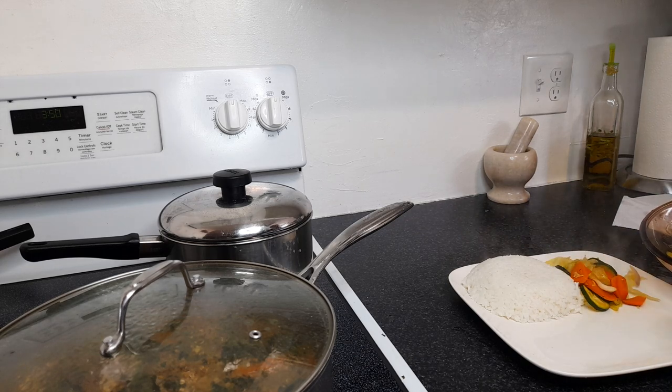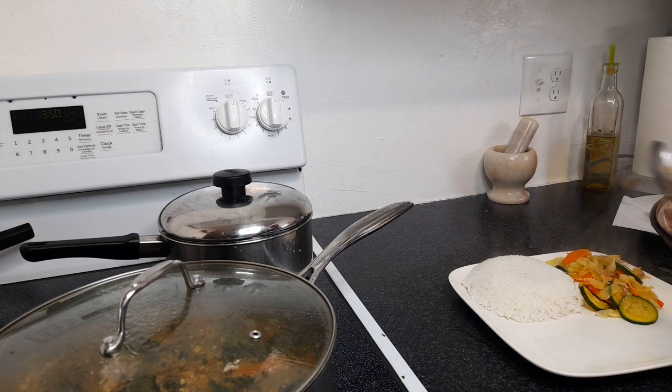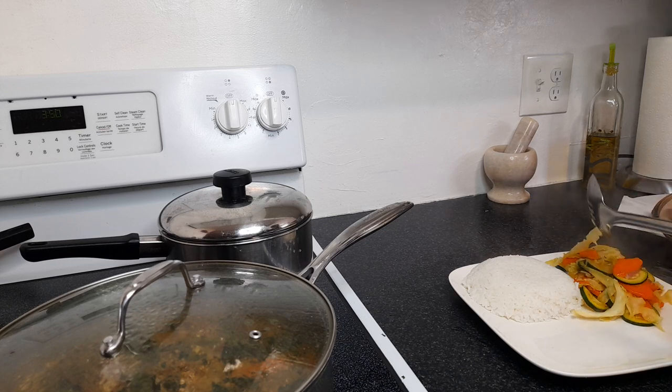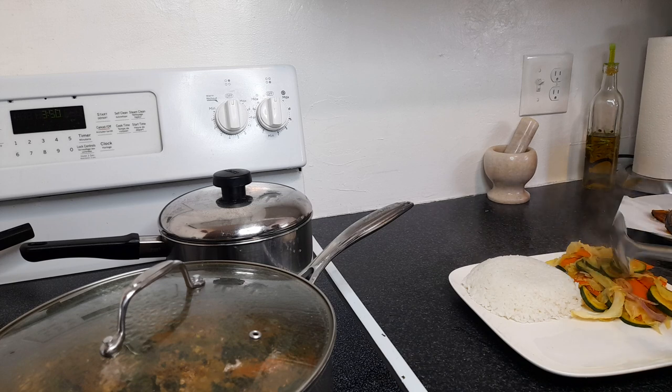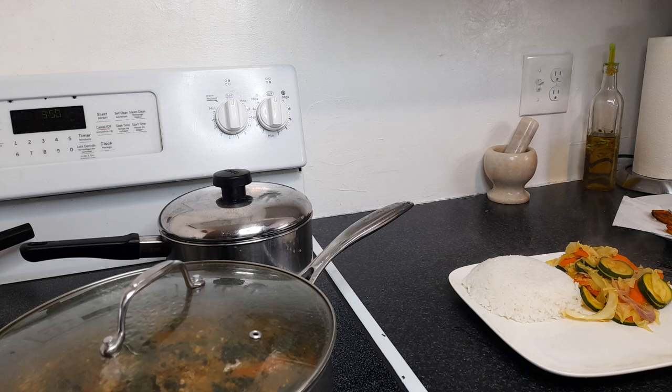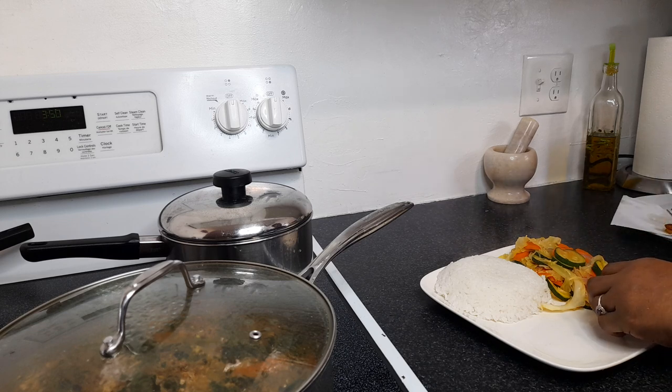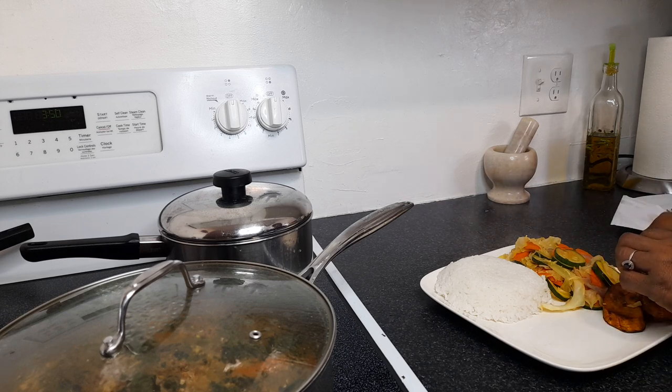I steamed down the fish with some spinach — that's one of my favorite things — and okra and all of that, and the zucchini looks so good. I just want to use up my vegetables before they go bad. Put in my plantain, a couple pieces of plantain. It's colorful already.